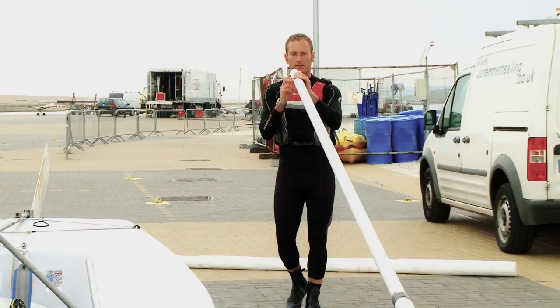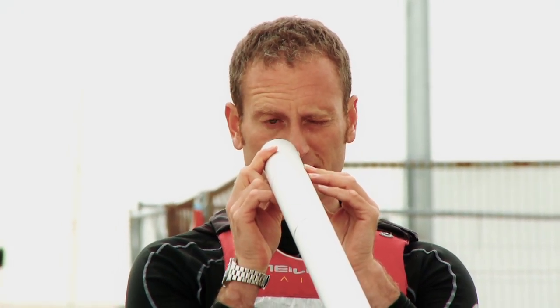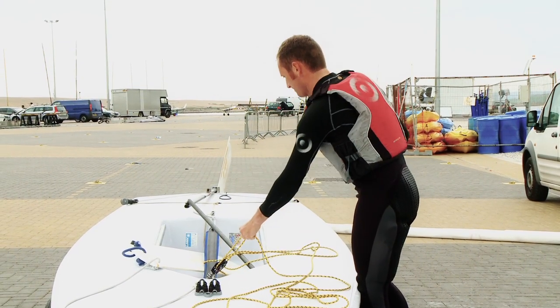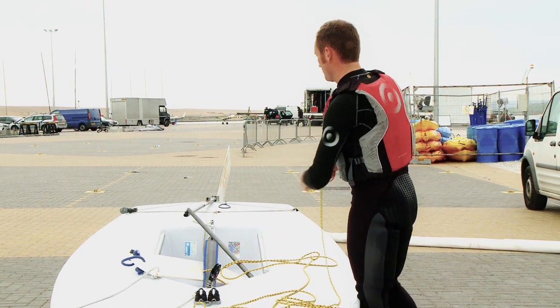As you pack away, check the boat for any wear and tear. Check the mast is still straight. Coil the mainsheet up to make sure any knots are removed, so you have a tangle-free mainsheet to sail the next day.